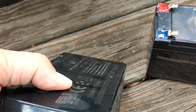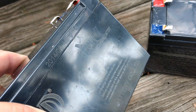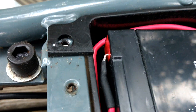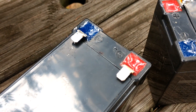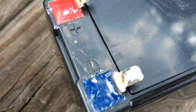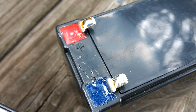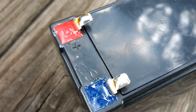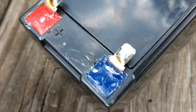When you go to do this, the wires that connect to the battery are actually soldered connections. When you desolder and re-solder to the new battery, you're going to need a pretty high-powered soldering iron, because there's so much material there that a small weak iron will lose heat pretty quickly.